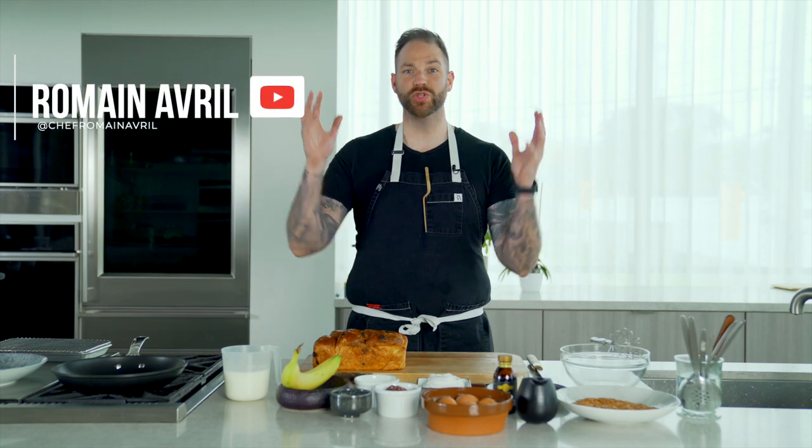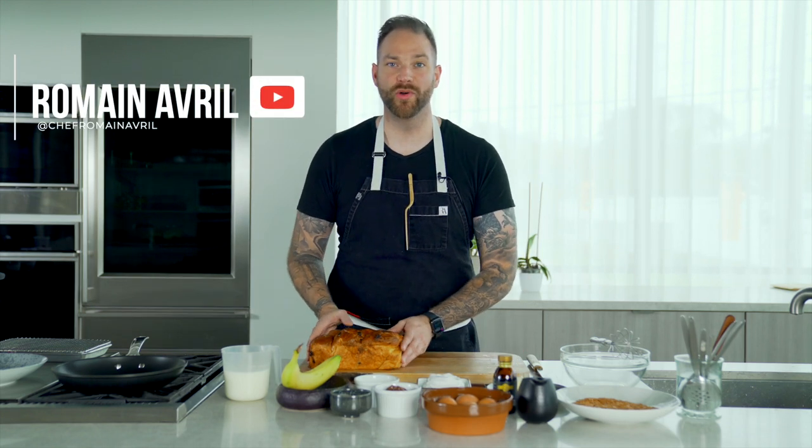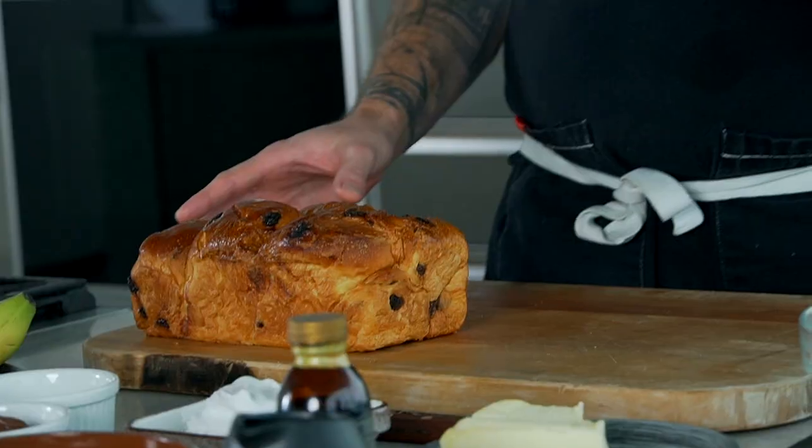Welcome back everyone. I am so excited today because we are doing one of my signature dishes, which is the French toast. You've heard that one before. I'm French, so I must know about it.